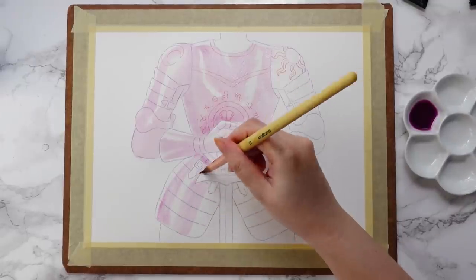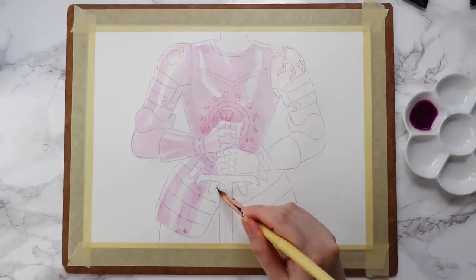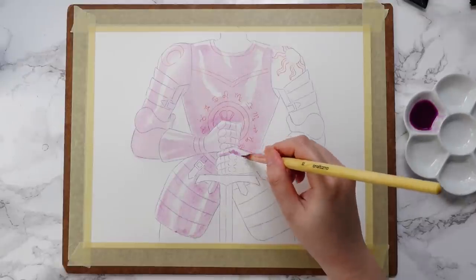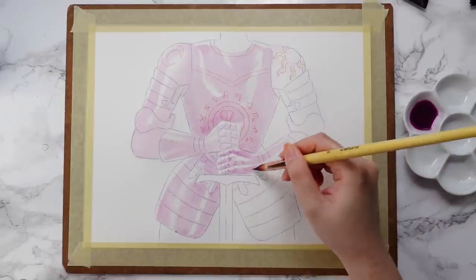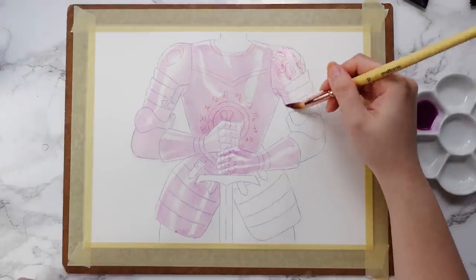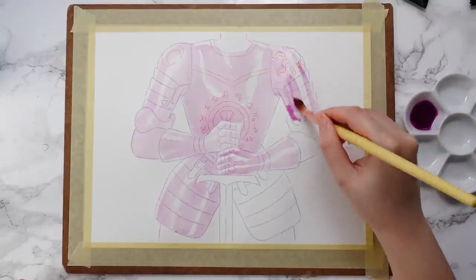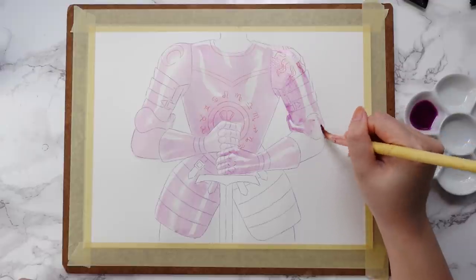For those of you who are following me on Instagram, you'll know that the past two months I have been working on a zodiac illustration series. For the past four years, every October I embark on a monthly art challenge — I create my own theme and prompt list and do a series of illustrations that I then turn into a zine. Each year has been very stressful but incredibly rewarding, and this year was no different.